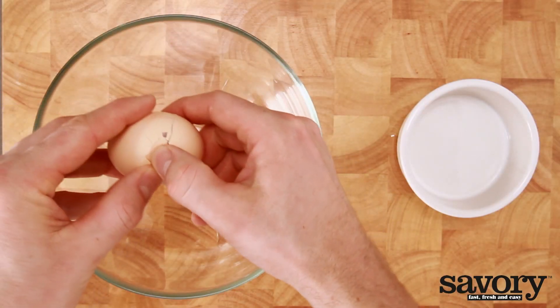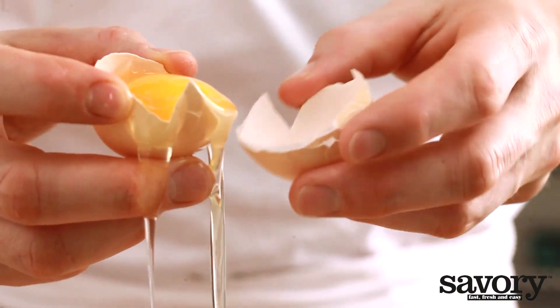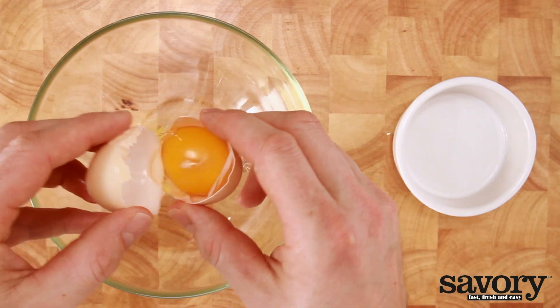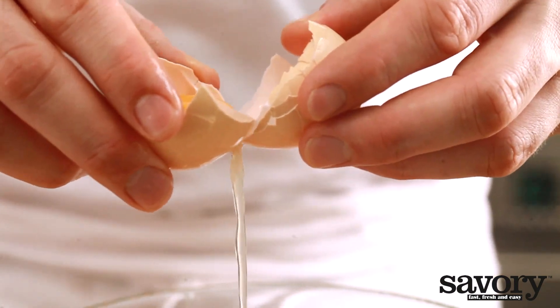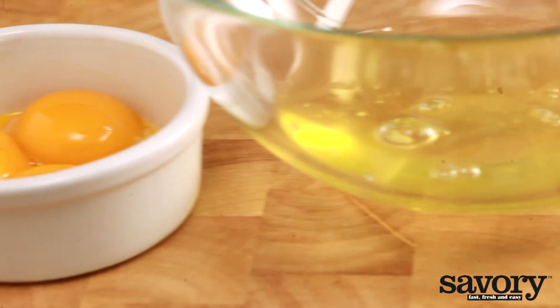Break the egg in half over the dish and let the egg white fall into the dish. Gently pour the yolk from one half of the shell to the other several times, allowing the egg white to easily separate from the yolk. That's the simple savory secret to separating an egg.